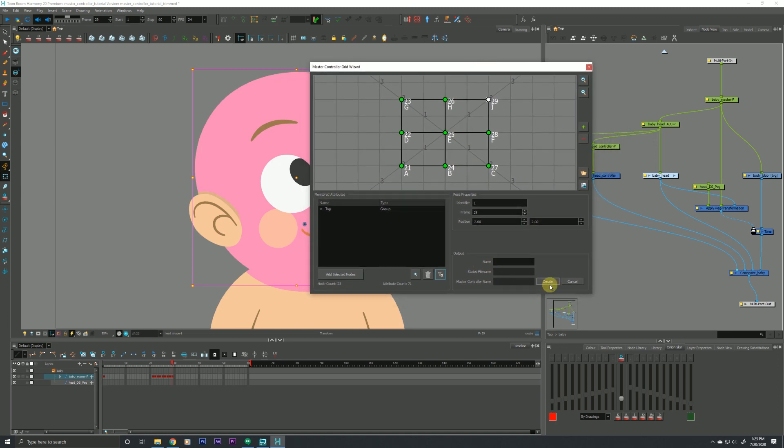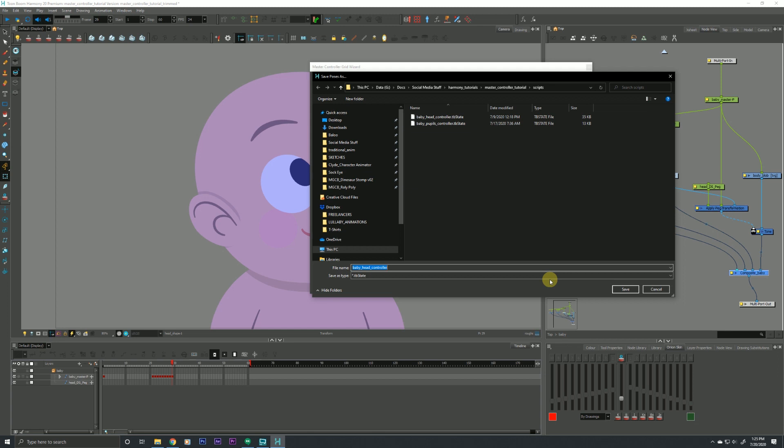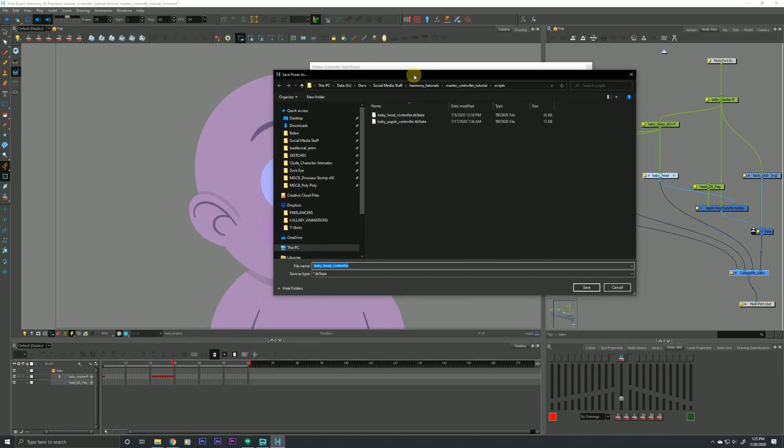Finally, the last thing we need to do to make this into something usable is output it using this field down here. We give it a name — 'Baby Head Controller' — and once I hit Create, these fields fill in automatically. A dialogue box asks 'attach to composite,' wanting to know where to put this in our node view, which we can choose from the drop-down. Alternatively, you can select a composite directly and hit Create. It then asks where to put the database of all those attributes — by default it creates a scripts subfolder within your Harmony scene structure. I'll give it a name and hit Save.